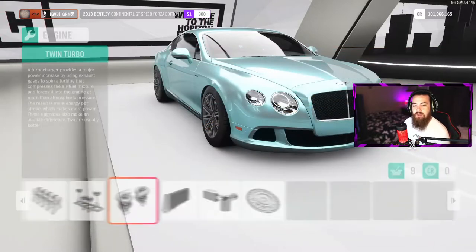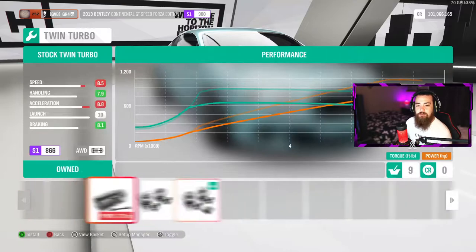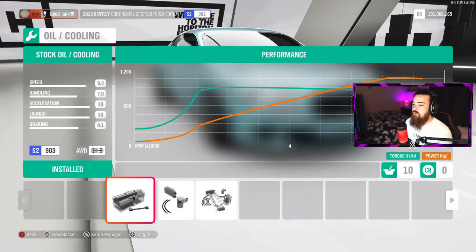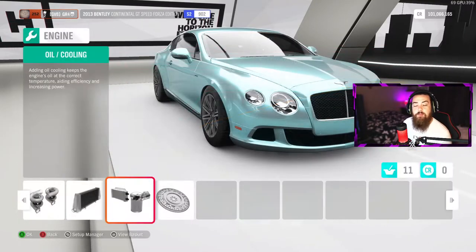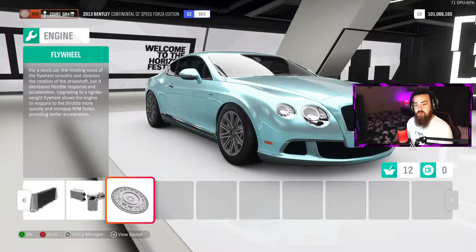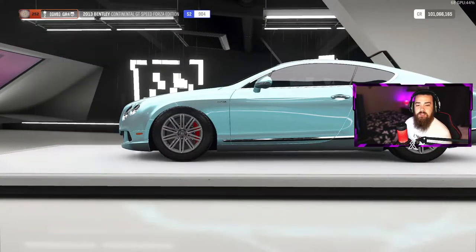I did do a video on this previously and it just pushed over 10,000 views, which is pretty cool — I'll leave a link above my face camera for you to check out. It really hit home with a lot of people who were new to the game or had just installed Forza Horizon 4. That's all the engine upgrades done for this car.